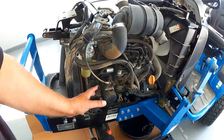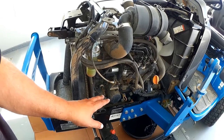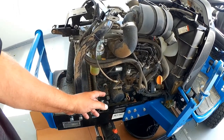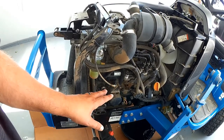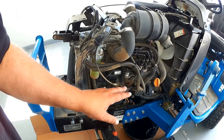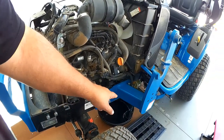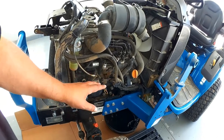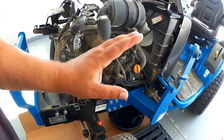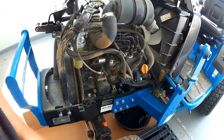Welcome to this episode of Subcompact Tractor Projects. In this episode, it's time for an oil change. We've hit our 50 hours on the LSMT-125. In prior episodes, I've showed how to remove the cowl, the bucket, and all that other kind of stuff. So we now have the oil filter, which is right here exposed. We've got a pan down there to catch the oil. Let's get into this and I'll show you how we're going to go about this.